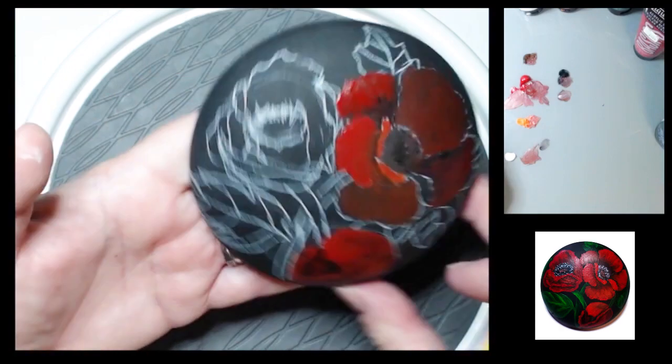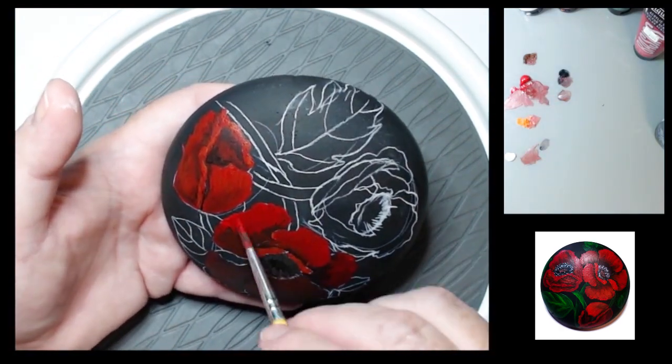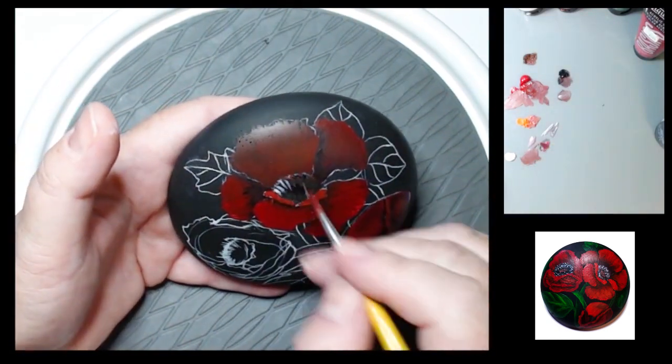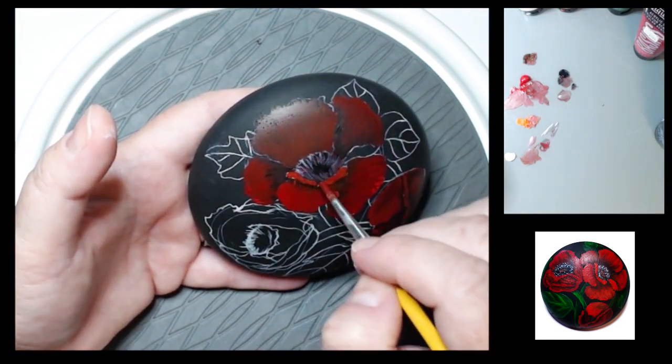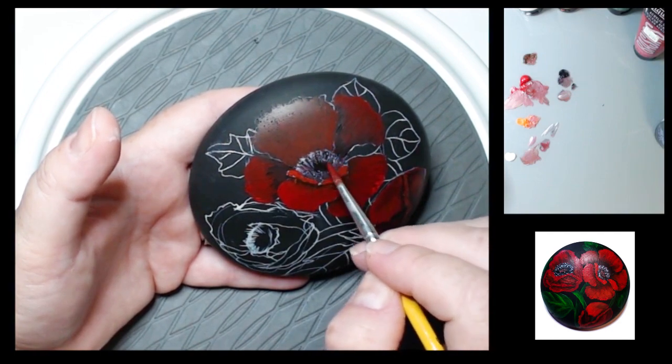I'm still working on keeping my brush strokes in there. I painted the centers black and then just went over them with a little bit of white, and then I added some dots on the top.